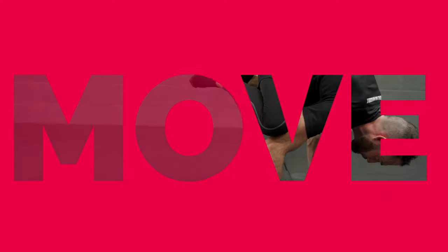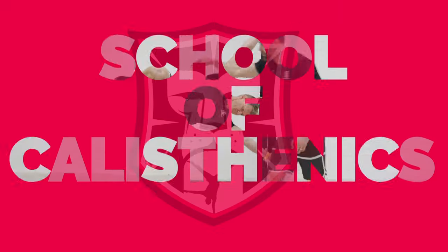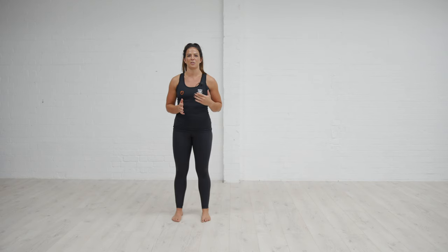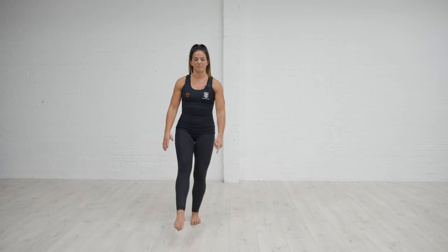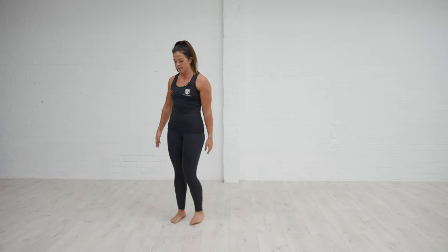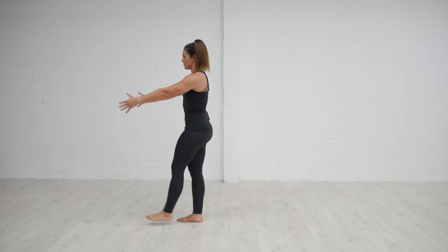Welcome back to the School of Calisthenics. I'm Coach G and I'm going to take you through some progressions and regressions for your pistol squats. We're going to go through the pistol squat and look at some progressions and ways to develop the ability to do that pistol squat. Your pistol squat is our single leg squat where we take one leg up, send the knee slightly forward as we sit down and reach ahead, then from the bottom stand back up.